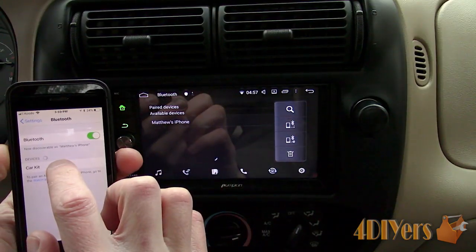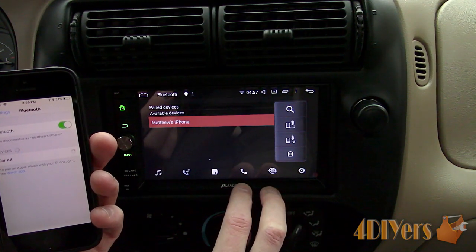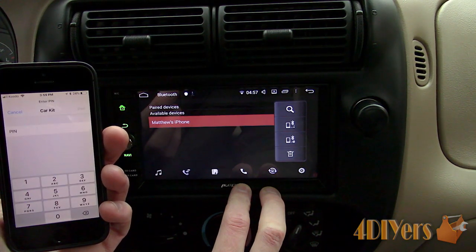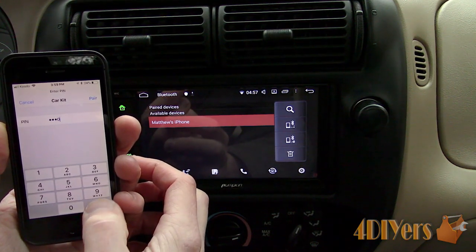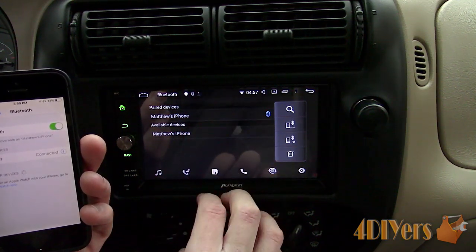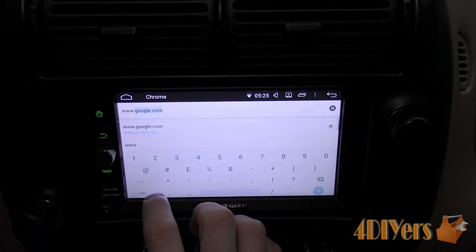To pair your phone with the head unit, ensure both the head unit and your phone have Bluetooth activated. On your phone, search for the device which should be labeled as 'car kit' and type in the generic password — this can be changed in the head unit settings. Allow it to connect, pair the devices, and you'll know it's been completed successfully once your phone shows up under the paired devices. For internet browsing, this can be done through WiFi or tethering through your smartphone.